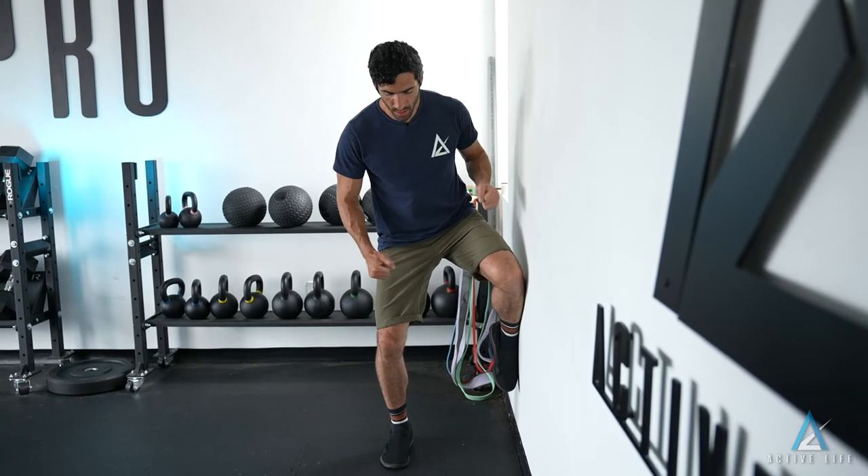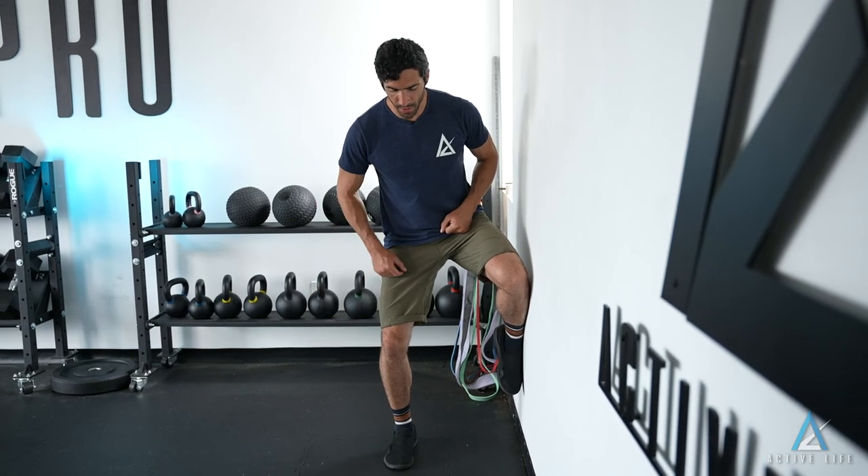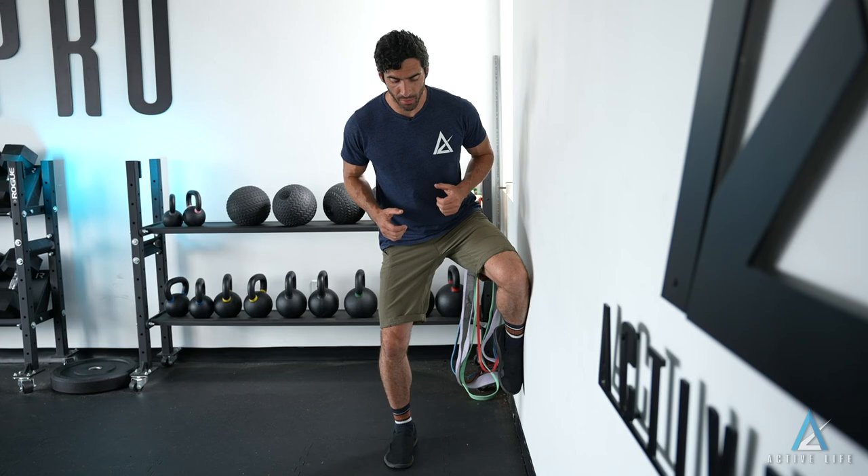With a slight forward lean, you're gonna spread your legs apart, pushing into the wall with the driving leg and pushing out into the floor with the support leg, looking for a big contraction in both glutes.